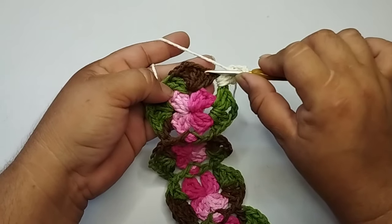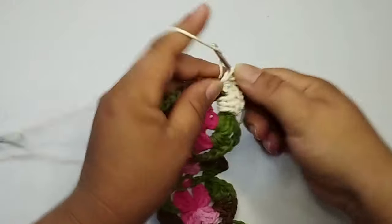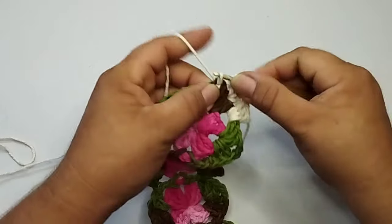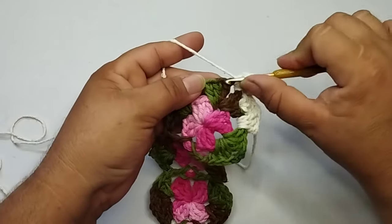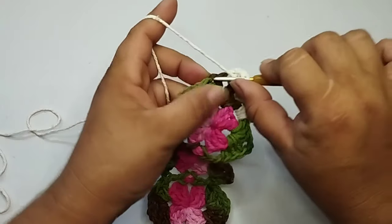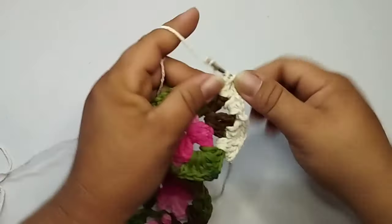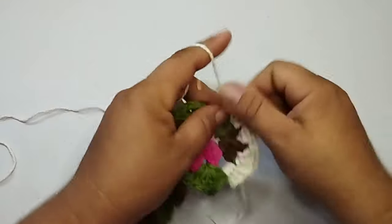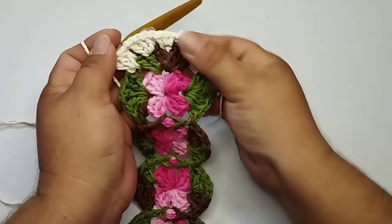No segundo ponto dos três pontos altos, eu vou fazer três pontos altos. Vou fazer uma corrente de separação e aqui, para igualar a altura dos pontos, nesse leque do meio, eu vou fazer três pontos baixos. Nesse outro bloquinho do leque, no segundo ponto, faço a corrente de separação e eu faço três pontos altos. Faço uma corrente, e nessa última corrente, eu vou fazer três pontos altos. Essa aqui é a minha parte oval.